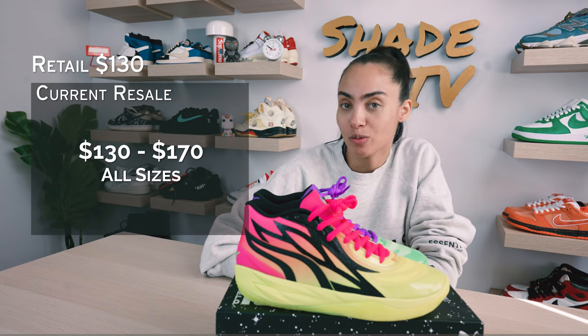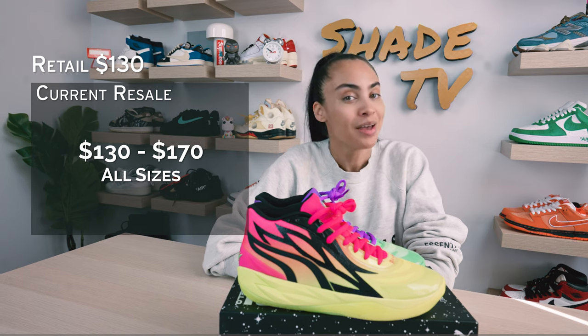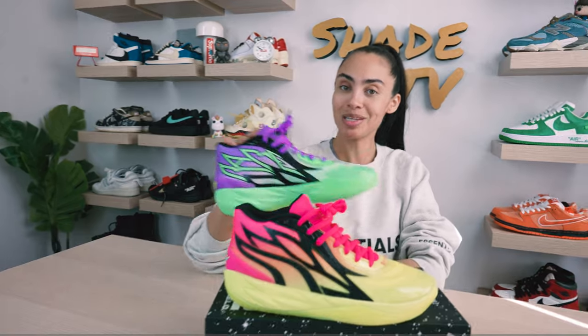As far as retail goes, these are around $130 on the retail market. As far as resale, they're going between $130 to $170 depending on your size. That's it for this unboxing and review — thank you so much for tuning in, and we will catch you all next episode.